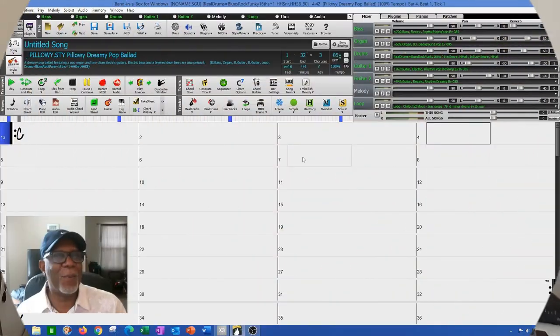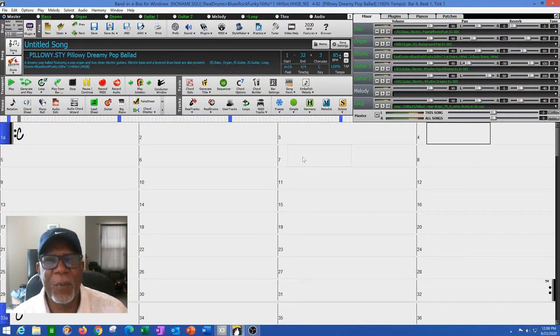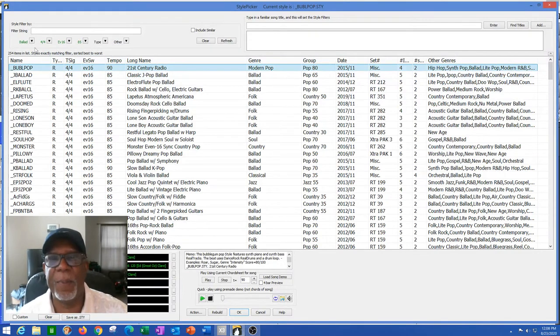So I'm going to head on over to Band in a Box and get started on this. Welcome back. So what we're going to do today is take a Band in a Box song and create a song from that, instead of starting from scratch. I wanted to do some type of Philly Soul Delphonics-type ballad — more of a pop-soul range. So I went to my style picker and I picked Ballad, at 85 beats per minute.